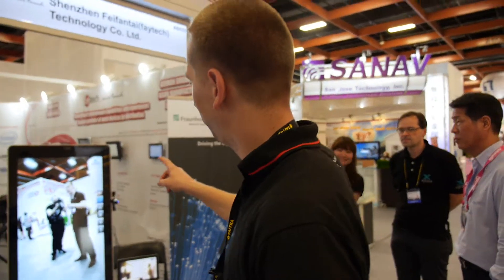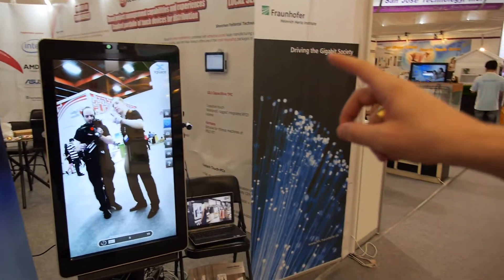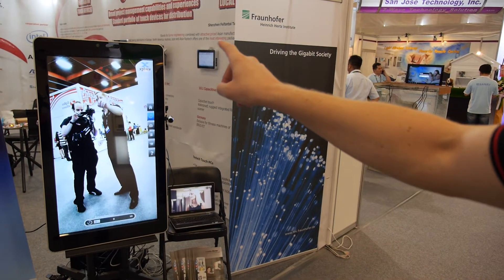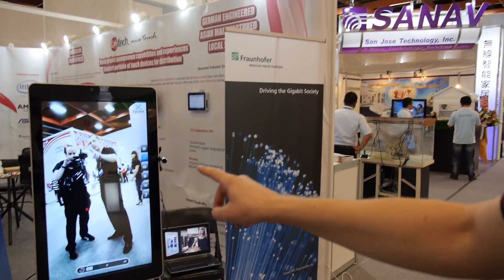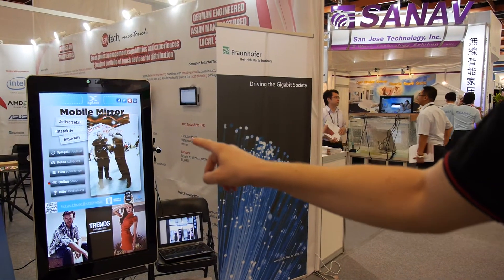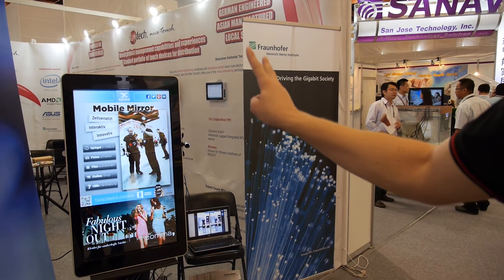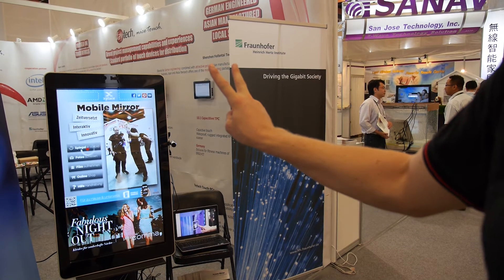What you see here is a gesture steering of a PC. You see the red dot, and I move this with my finger. So you can steer the PC without touching it, without needing a device, but with just moving your finger.